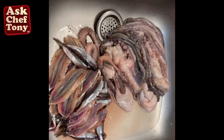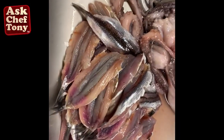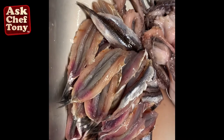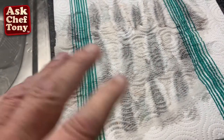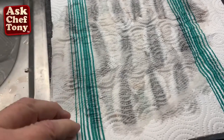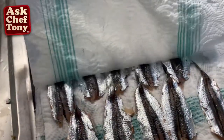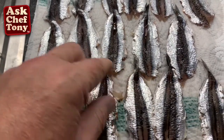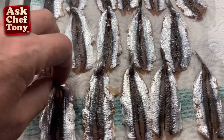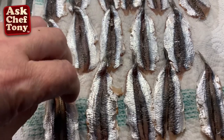Here is our project today — we've got some alici, nice and clean. They're all clean, all the bones are out. I washed them and I'm drying them all out. Now I'm going to take them and place them skin-down.